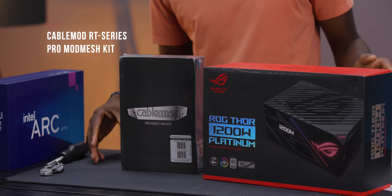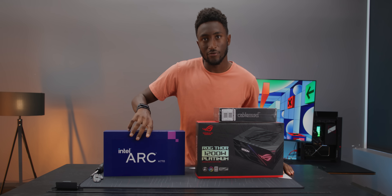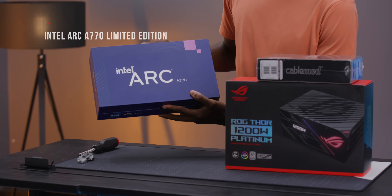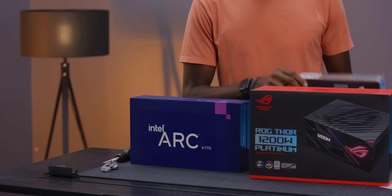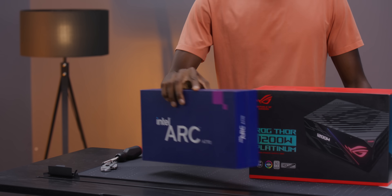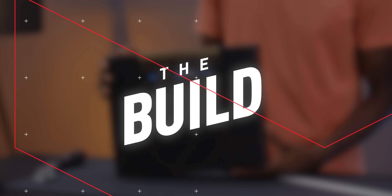Modular power supply means we're picking our cables. And our GPU might look a little bit different — as you can see, that's an Intel Arc A770. We've talked about NVIDIA and AMD in the past. This is a little bit of a different option, but I think we'll start with the motherboard.